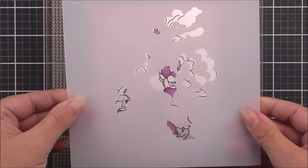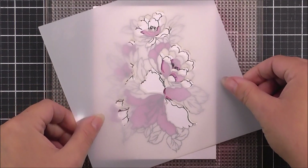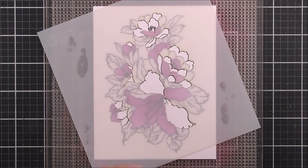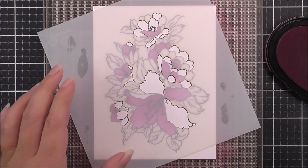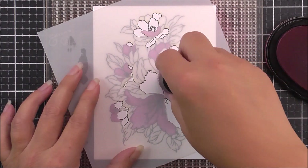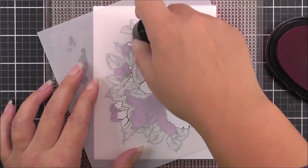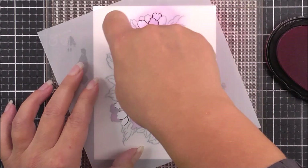Once that one has been done, I'm going to move on to stencil number two. I'm just rotating this slightly to fit in with those two large petals that you can see on the lily, and then I put into position that top petal that we can see on this top flower that I'm inking right now.